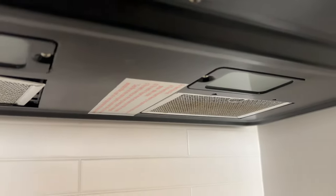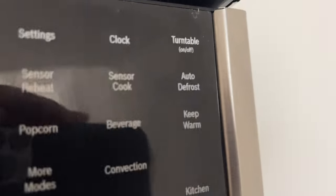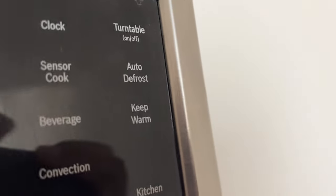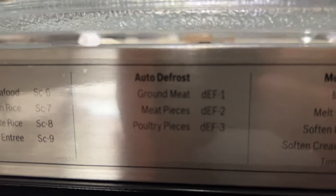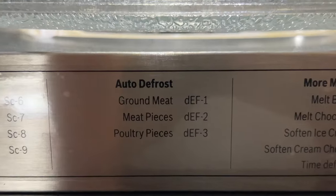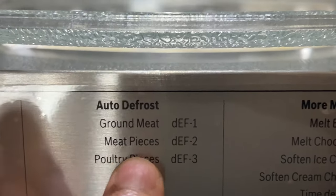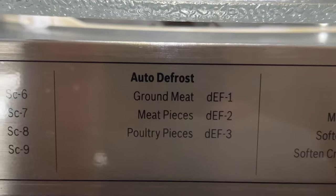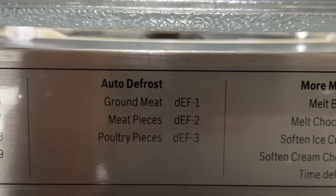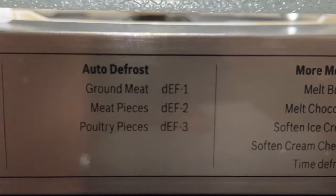There are three auto defrost programs. Program one, defrost 1, is for ground meat with a weight range of 0.5 to 3 pounds. Defrost 2 is for meat pieces such as steak and chops, weight range 0.5 to 3 pounds. Defrost 3 is for poultry pieces, 0.5 to 3 pounds.